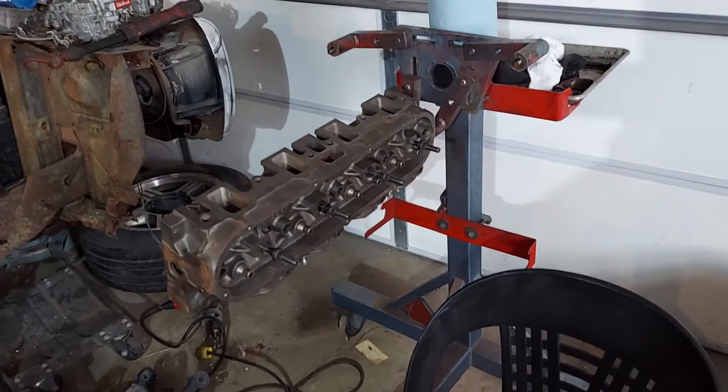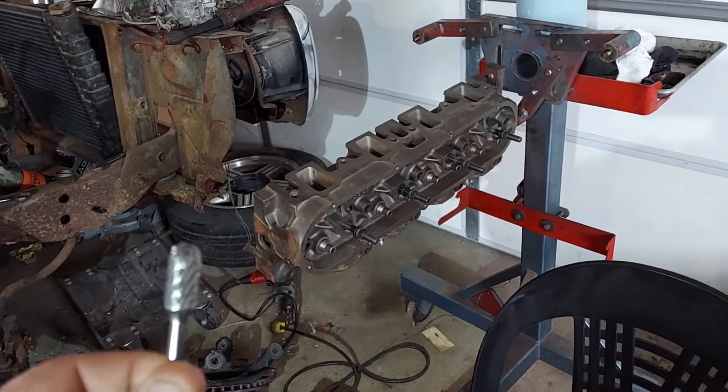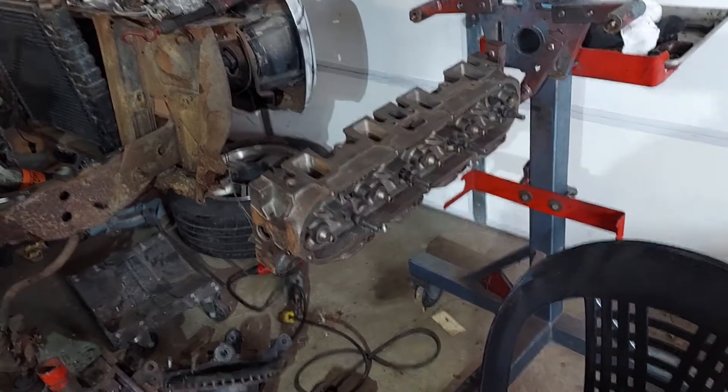I'm gonna get on porting the caddy heads today and finish that up. I bought a new, more aggressive bit because there's so much metal that needs to come out, and I'll use the finer bits when I get down further.